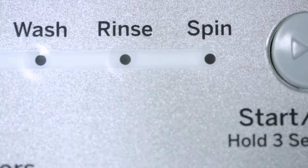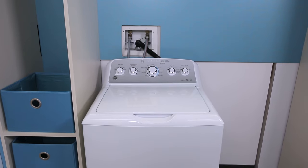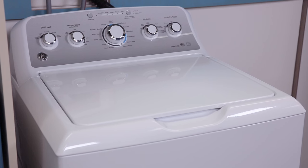The final portion of the cycle will highlight spin on the display and the remaining water will be extracted from the load with spin speeds up to 800 rotations per minute. The higher spin speeds on these models may cause the machine to visually vibrate more than older models.